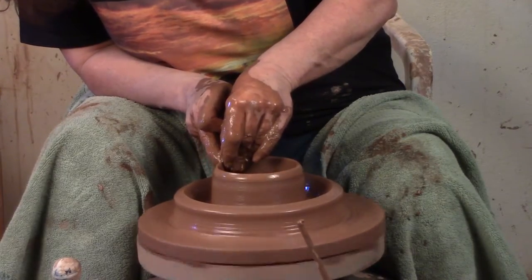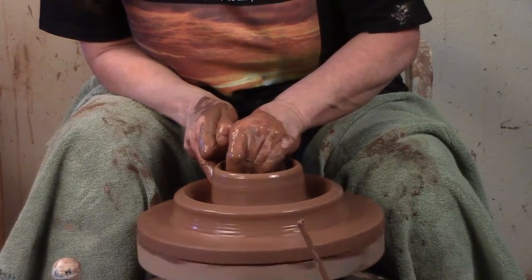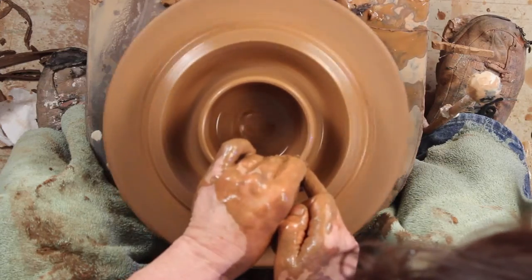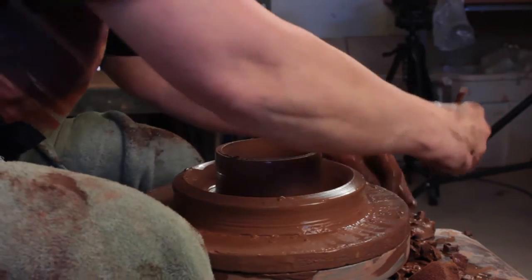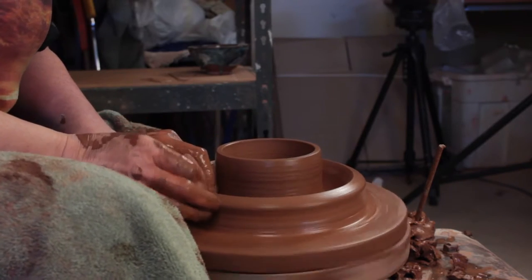I put on a fairly big piece — it does take a surprising amount of clay to make a good-sized donut. I've got the inside, but the top is a little thin and messy. I want it to be tidy, so I'm just going to cut it off with my needle and trim it up. Now I'm going to throw the outside.